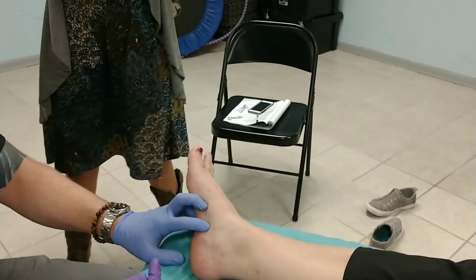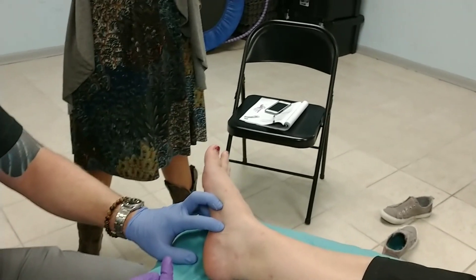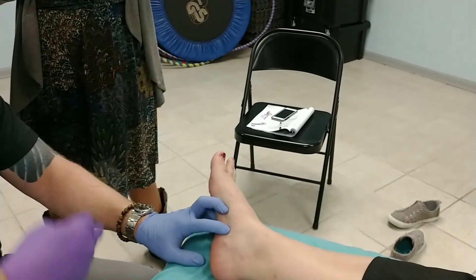How is the location different from flexor digitorum brevis? If you're needling from the medial side of the foot, there's going to be some overlap when you're going through those.